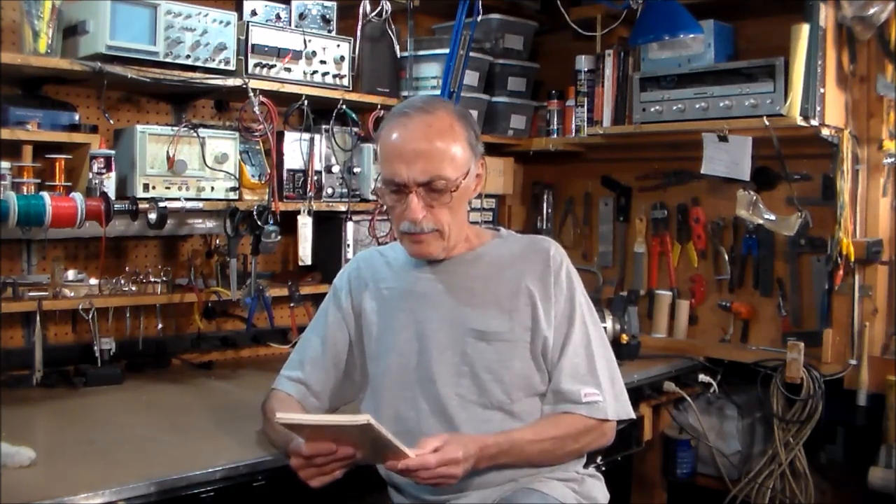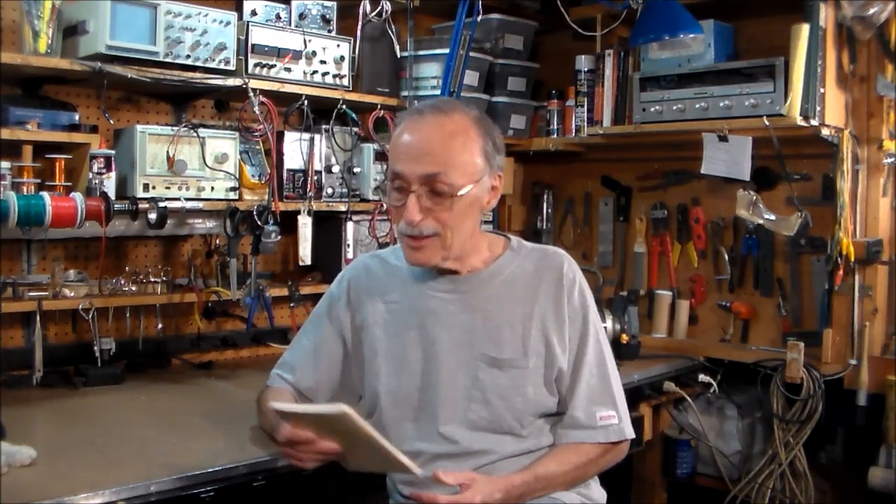A couple videos ago, I recommended a book for beginners in the crystal radio building hobby — it is Radios That Work For Free by K.E. Edwards. I mistakenly told you the book is out of print and no longer available, but I was corrected by one of my viewers who told me he just purchased one from Amazon and that more are available. Well, this is very good news — I'm glad to hear it.